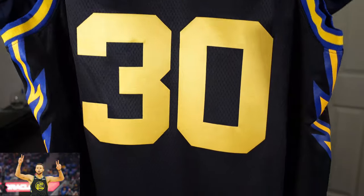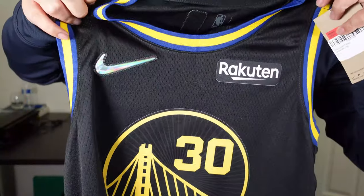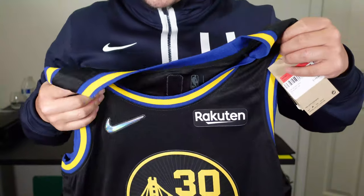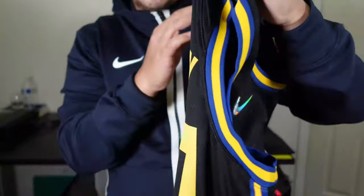We got the Steph Curry City Edition jersey right down there. Look at that with the 75th anniversary Nike swoosh patch. Comes with the Rakuten patch, the sponsor patch, and that 75th anniversary patch.